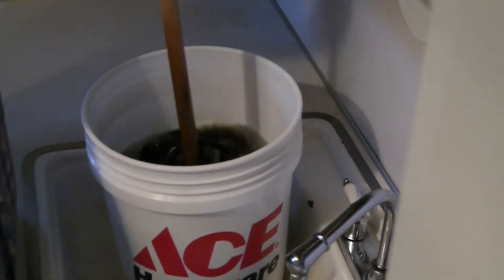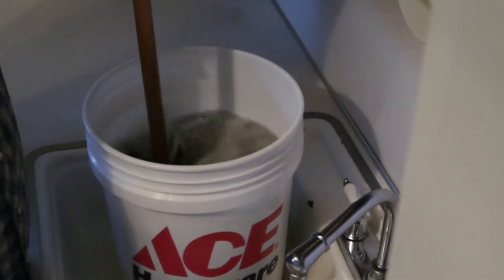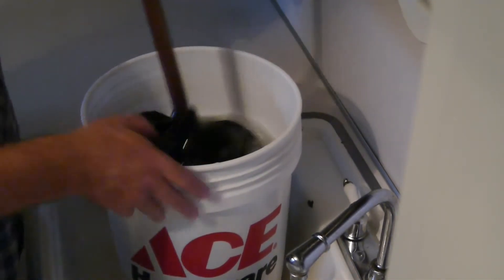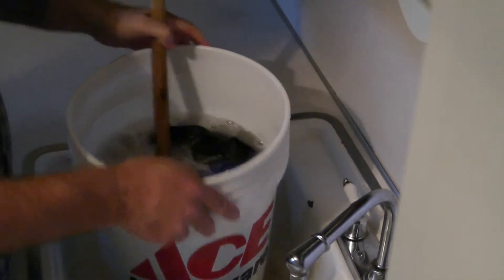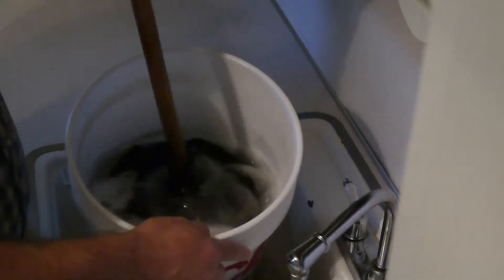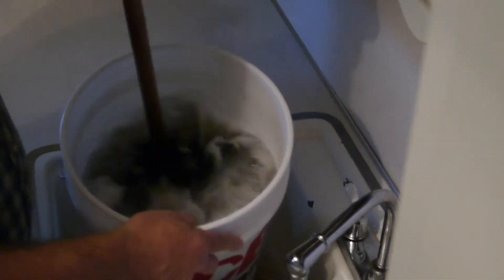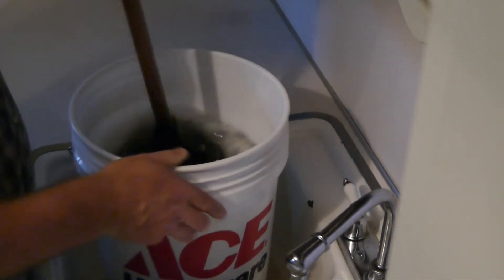All a washing machine needs — any washing machine — to work is water, detergent, and agitation. So preferably warm water. You can see the colour the water's gone — these clothes weren't all that dirty. But there you go, this thing really works. It's well worth having one as a backup if your power goes out, or handy to take camping.